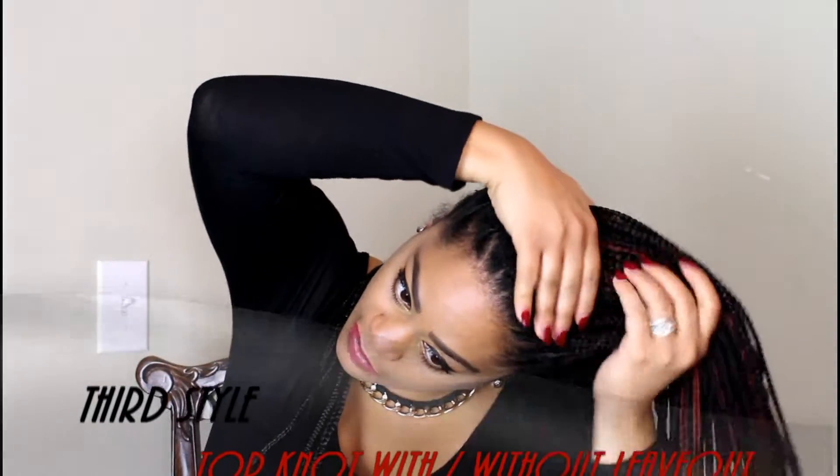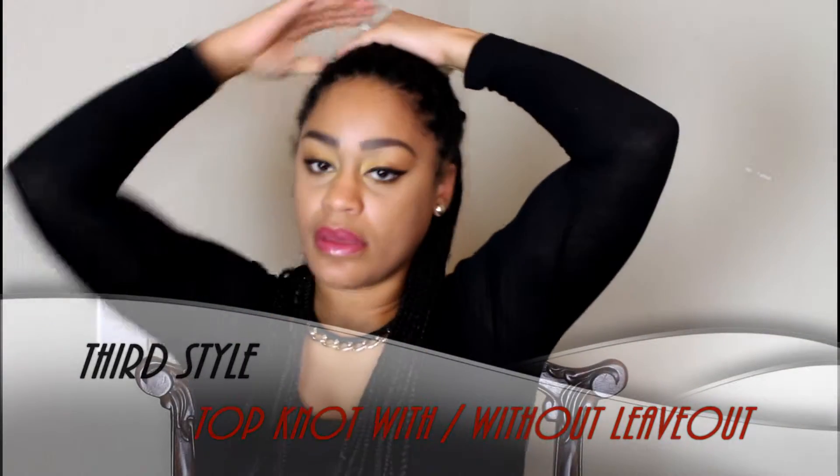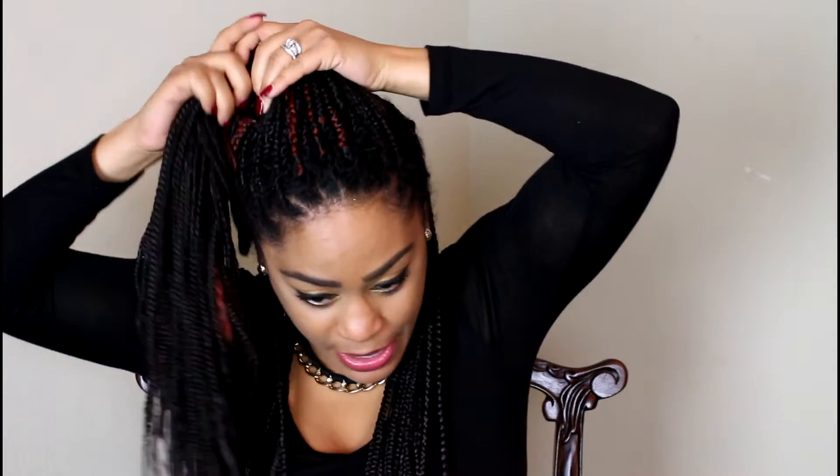I'm going to show you guys how to do a quick and easy updo. For this hairstyle we're not using any type of tool to keep it up — you're just going to use your hair. What you're going to do is take half of your hair, pull it up, and from there start making a bun by wrapping it around.